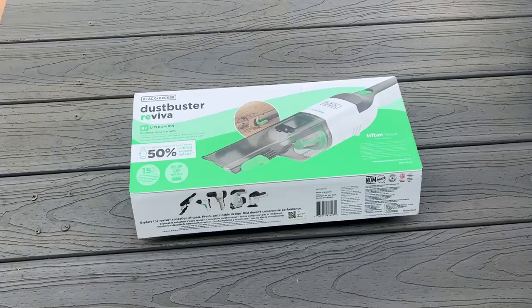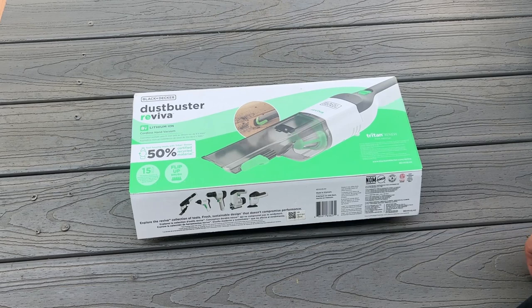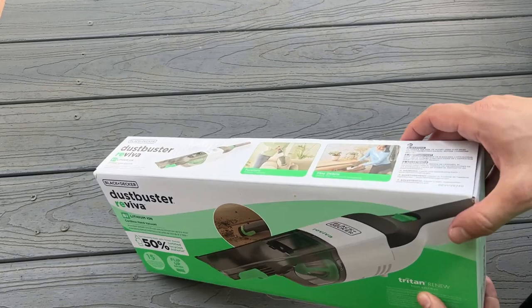All right, folks, now it's time for the up-close portion of our video. Dustbuster Reviva 8-volt max lithium-ion cordless vacuum cleaner. It's made of 50% recycled materials, which is just good for the environment. And I'm a big fan of Black & Decker. They make the best dustbusters on the planet.